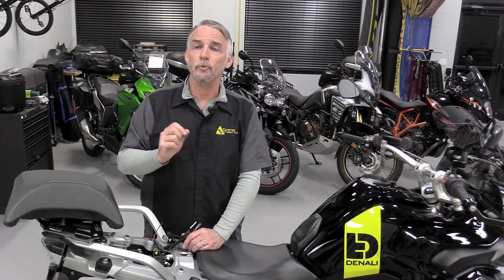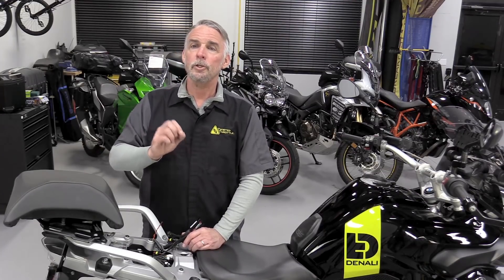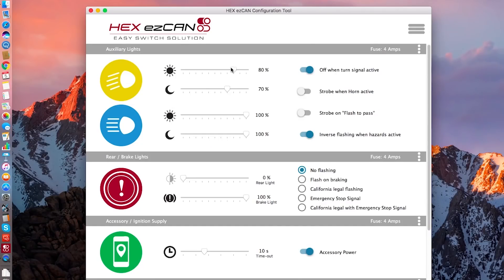The Denali CanSmart is also capable of running any of the four circuits as simple switched accessories, meaning that they turn on and off with the ignition. You can use these for a GPS, a phone charger, whatever you want. For both of these devices, configuration changes are easily made in the free software, where you can define things like the circuit behavior and the current limit for each one.